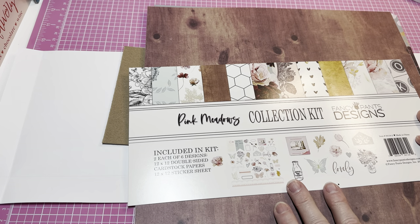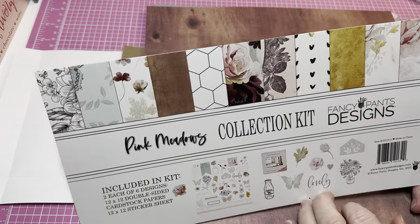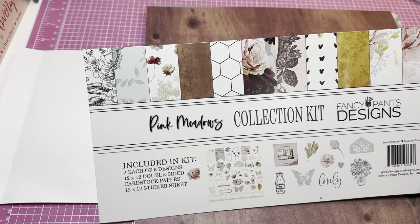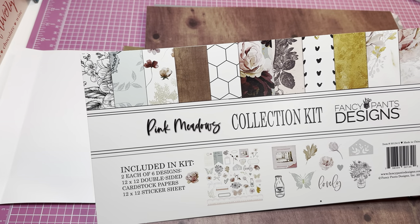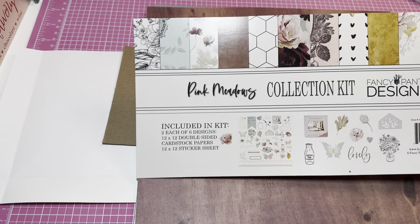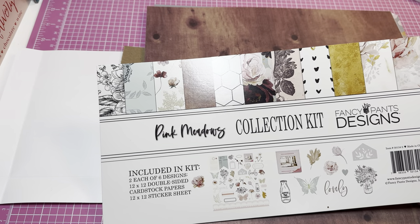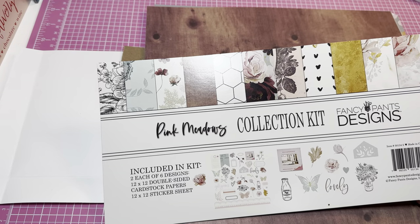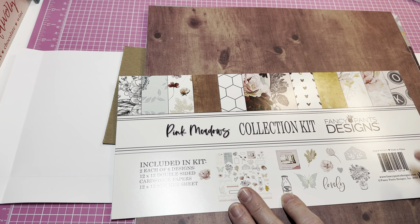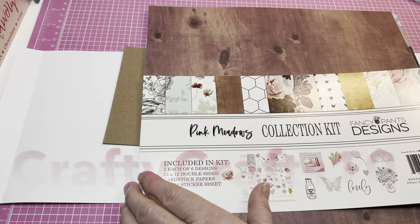Hey y'all, this is Dina, welcome to my channel. I'm going to work today on a project using the Pink Meadows collection kit from Fancy Pants Designs. Don't forget I have a coupon code if you're interested in this beautiful collection. I shared on Sunday night that this was received from Brooke at Fancy Pants Designs — thank you so much, Brooke! I'll leave all the information below, including the coupon code that gives you 10% off: crafty craft 10.